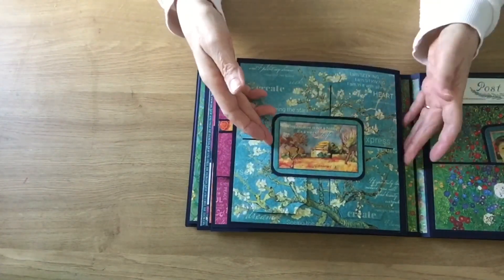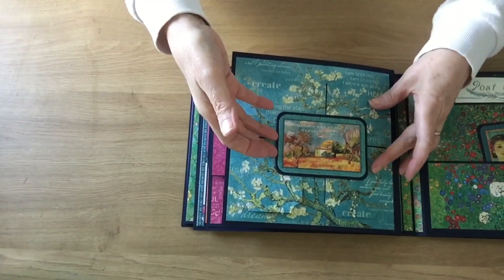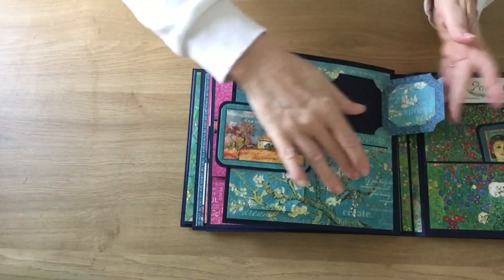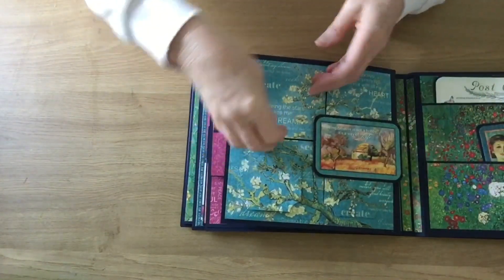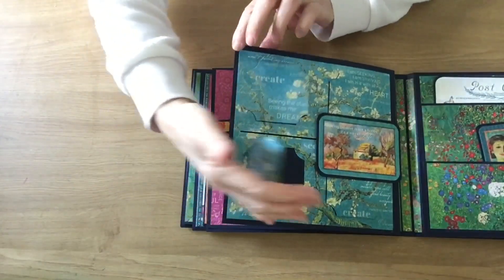On this page I've done a slider so that it slides across that way and opens up those two little pockets, and then slides across the other way and opens up these two little pockets.